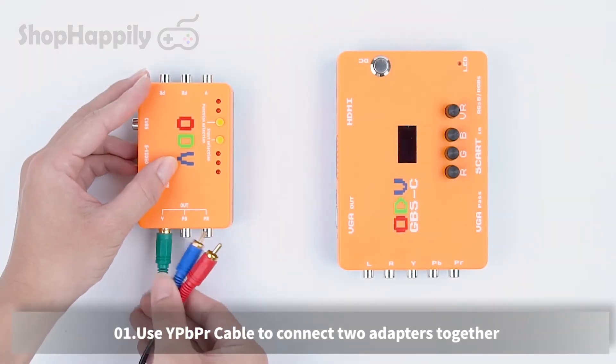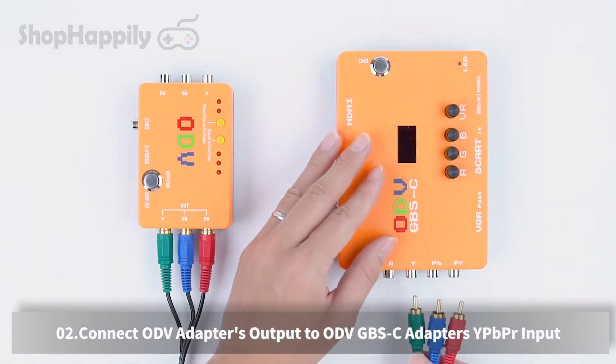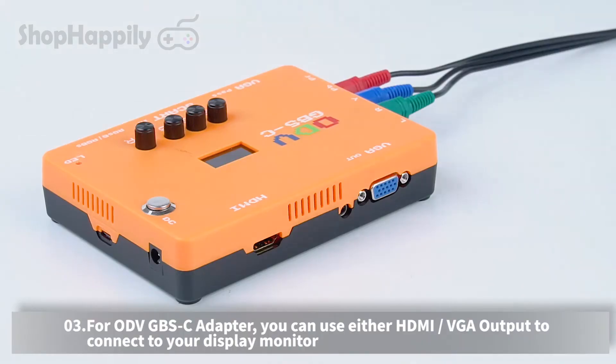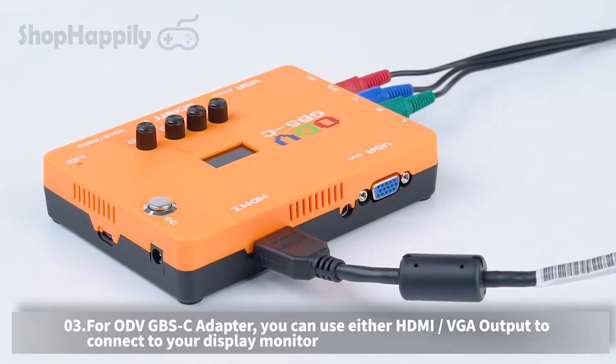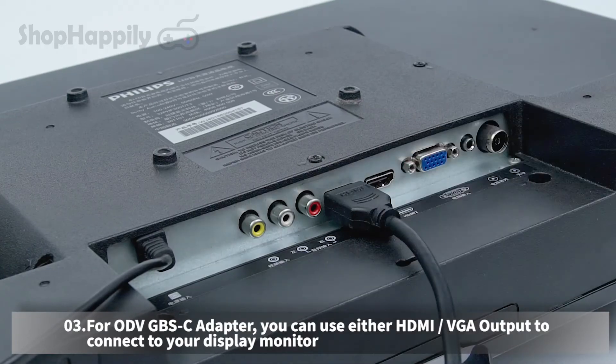Wii. Use a YPBPR cable to connect the two adapters together. Connect the ODV adapter's output to the ODV GBSC adapter's YPBPR input. For the ODV GBSC adapter, you can use either HDMI or VGA output to connect to your display monitor.